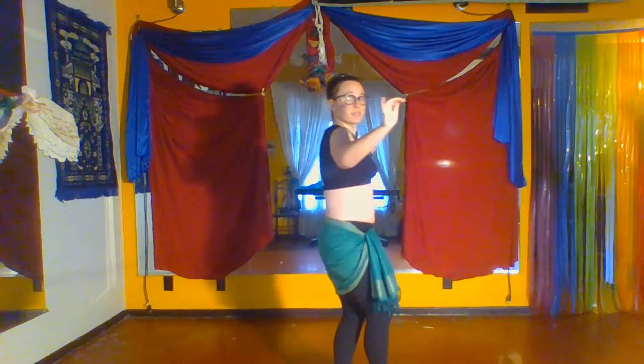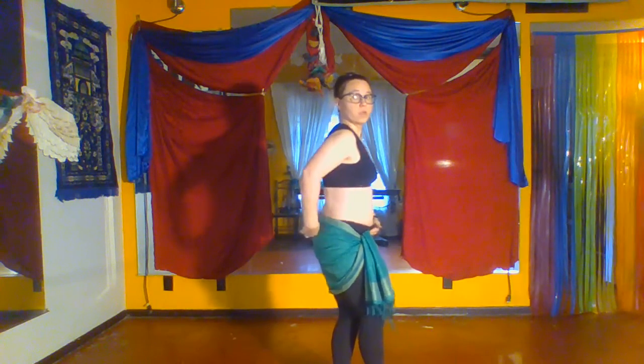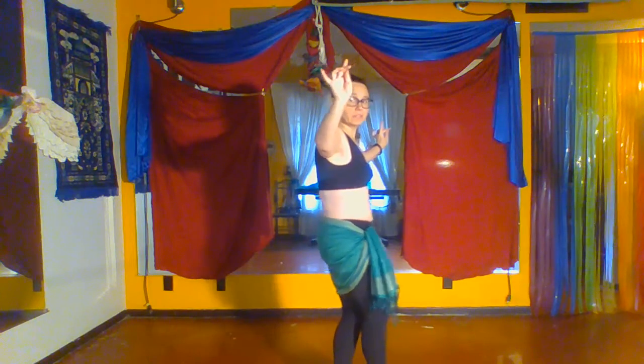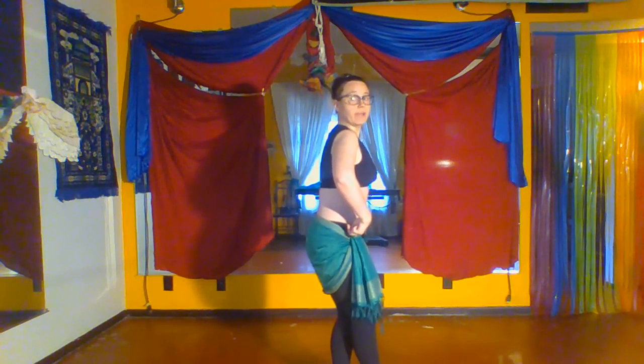We're also going to thrust the hips forward and back for this movement. When I say hips, we're not tipping the pelvis — it's keeping very flat. So when you drive the hips forward, both of those hip bones are driving forward at the same rate, and they're driving back at the same rate.